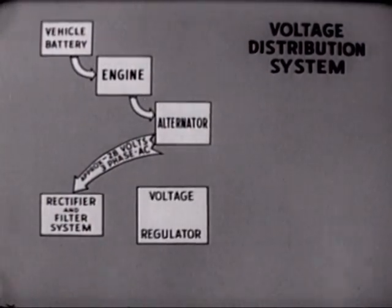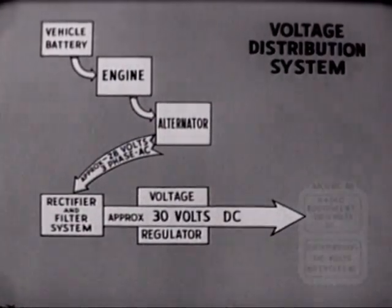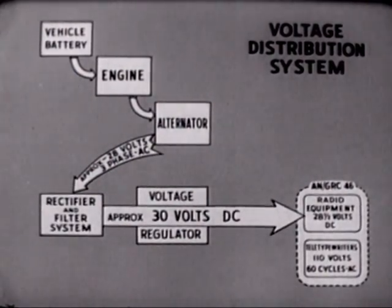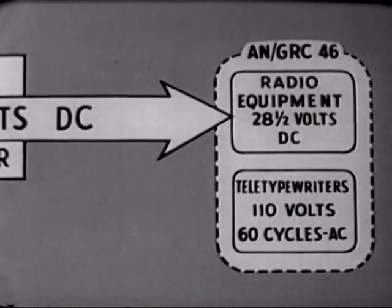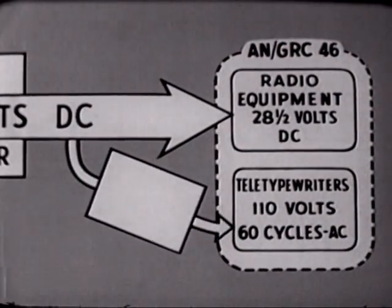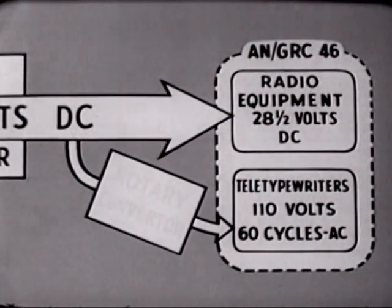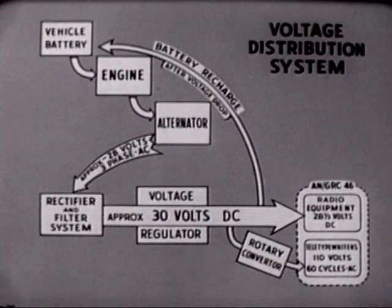After being fed through a voltage regulator, the 30 volts of direct current is suitable for operating the radio components of the AN/GRC-46. It also serves two other purposes: first, it must be converted to 110 volts of 60-cycle AC for the teletypewriters — accomplished by a motor generator commonly called a rotary converter. Finally, after a voltage drop, it is fed back to the vehicle's battery for recharging.